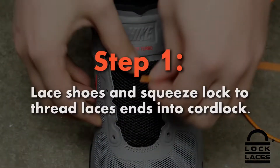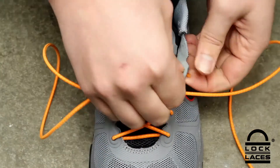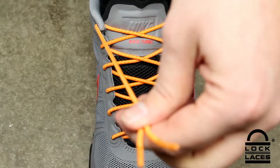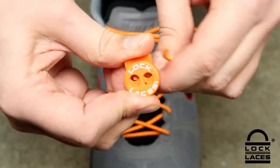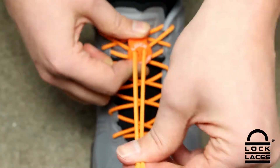Step 1. Lace your shoes with the Lock Laces as you would with any normal shoelace. With your foot in the shoe, cinch the laces to the desired fit. Lock Laces are elastic and will offer more compression than normal shoelaces. Thread the lace ends through the openings of the cord lock, and slide the cord lock accordingly until you have the desired amount of tension.